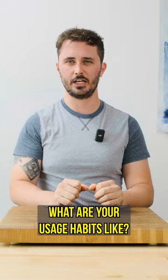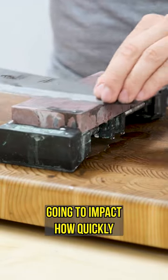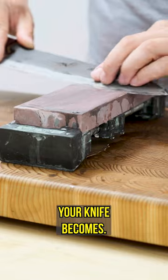What are your usage habits like? Are you really aggressive when you're using your knife? All of these things are going to impact how quickly and how dull your knife becomes.